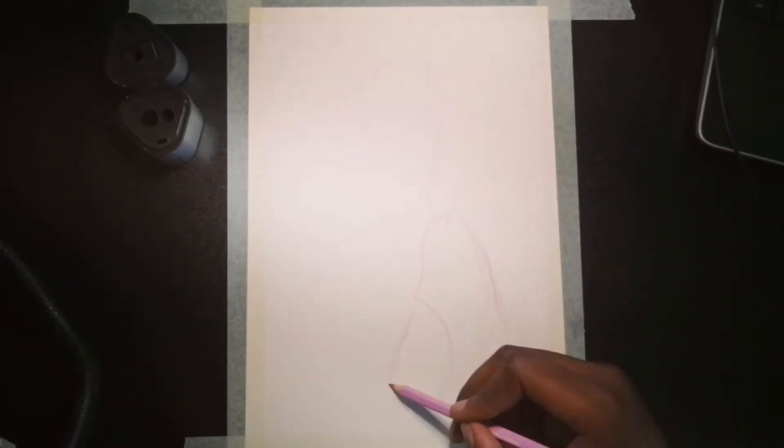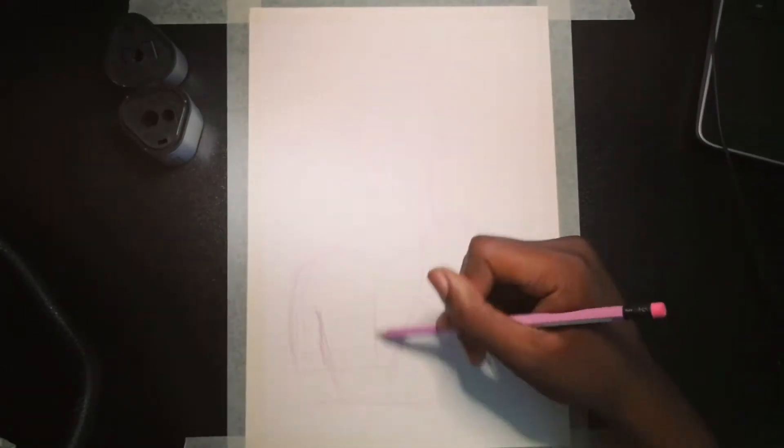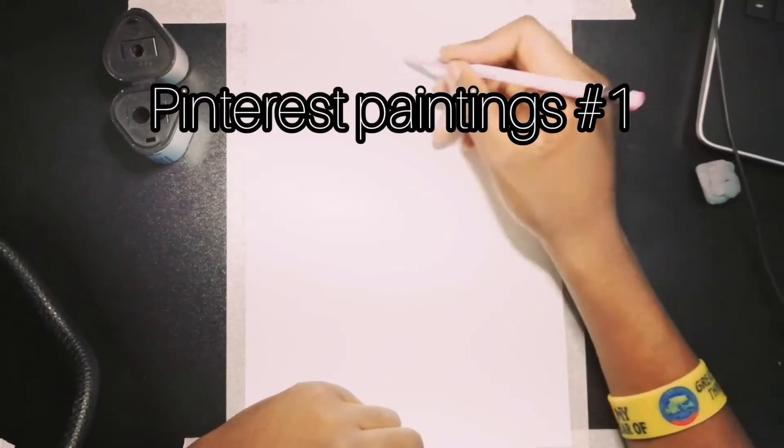Hey guys, this is Boi Emmanuel and in this video I will be drawing — well, I think this will be a new series and I will call them Pinterest Paintings. Yeah, let's call it that: Pinterest Paintings.